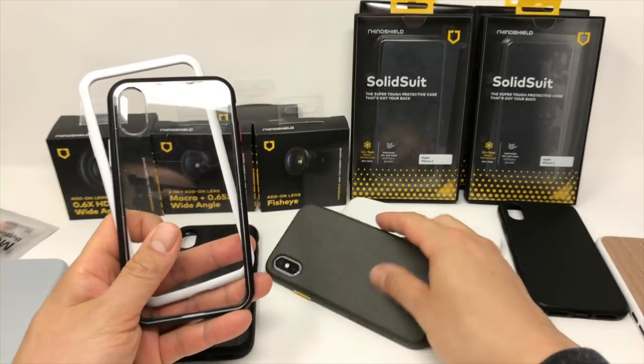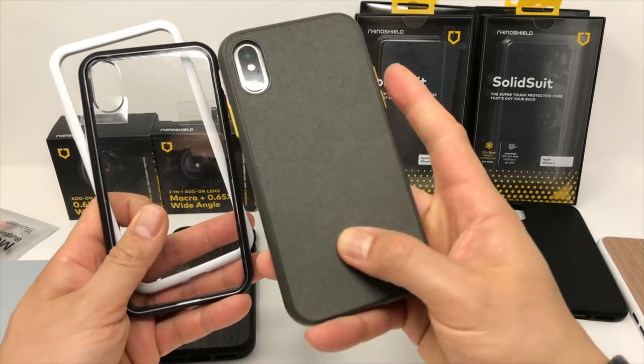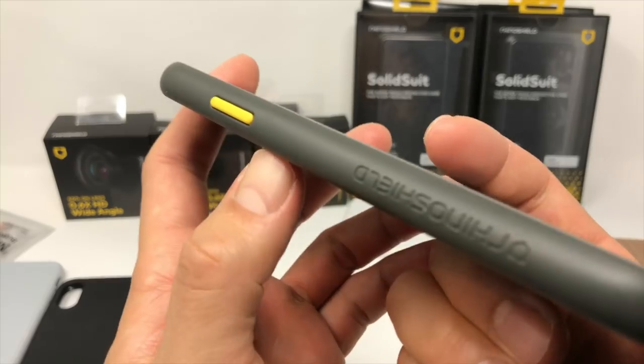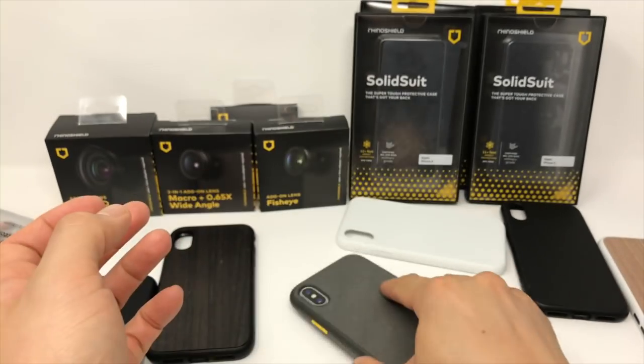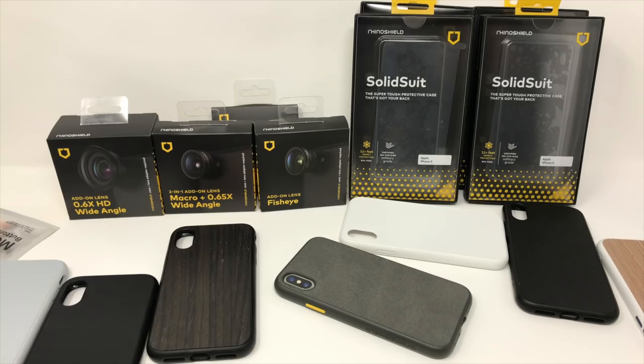The Solid Suit actually slides around less than the Mod and the Crash Guard, which is a good thing, mostly because there's a bit of texture on the back of the case. But my biggest complaint with the Solid Suit is that the edges are a little slick for my liking. I generally have dry hands, so cases tend to slip out of my hands easily. The Solid Suit does have a matte texture on the edges, but it's not enough for me to say the grip is good.